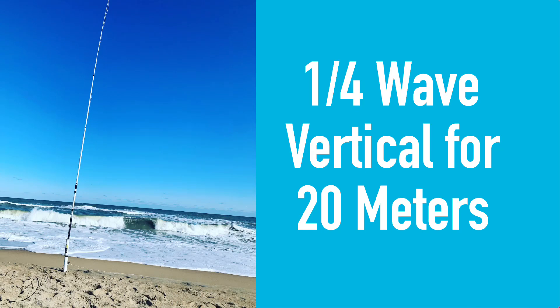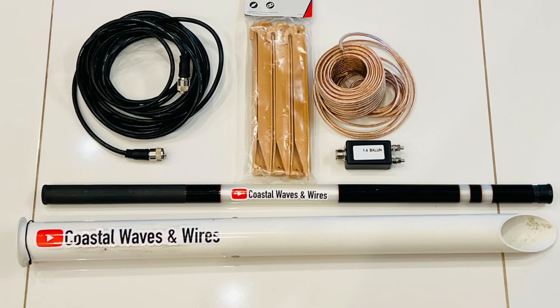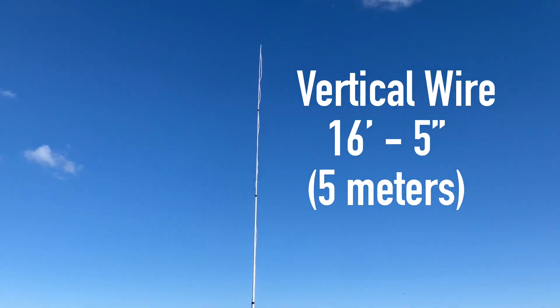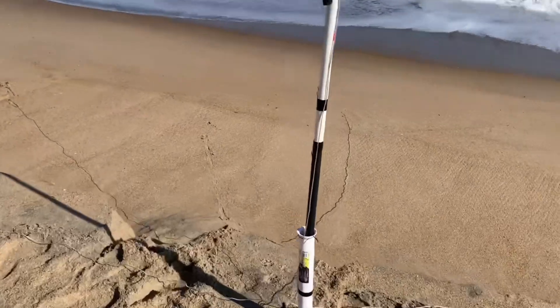One of my favorite antennas to build is a simple quarter wave vertical for 20 meters. 20 meters is such a great band for DX, and I build mine basically with just 16 gauge speaker wire and a banana clip. I also use a 17 foot telescopic fishing pole and a rod holder that I drive in the sand — you can pick these up at any fishing tackle shop, even Walmart for about five bucks. I usually just cut the wire to 16 feet 5 inches and use four counterpoise wires the same length, spread out as close to the water as I can.